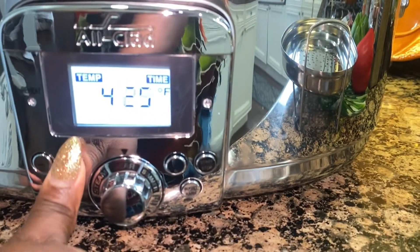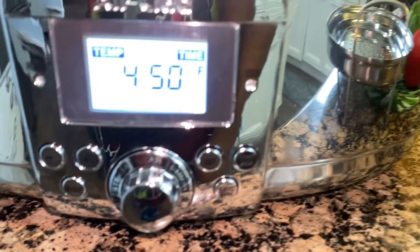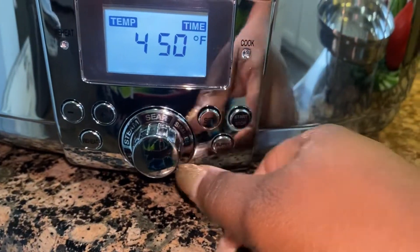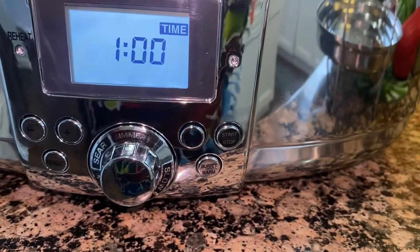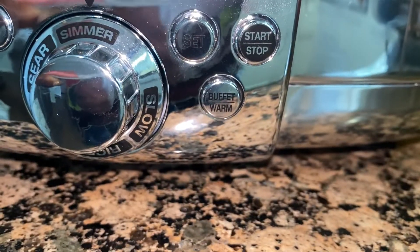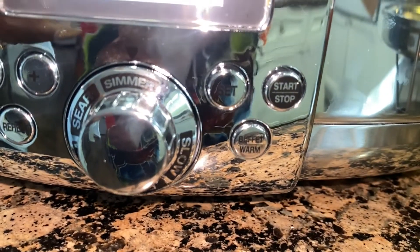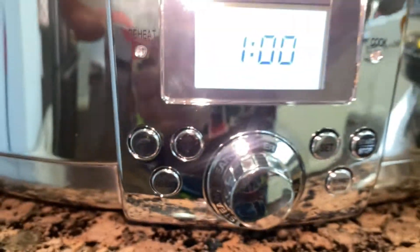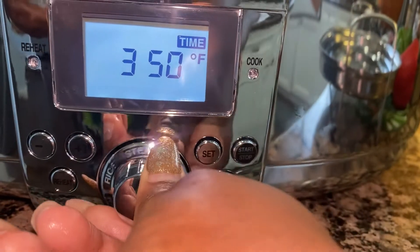Next we have the sear feature, which I love — you can cook on here and it goes all the way up to 450 degrees. You can set it to whichever temperature and timing you want. Then it has a simmer setting where you can set how long you want it to simmer. It even has a buffet warmer button that lets it stay warm without continuing to cook, which is great if you're hosting.